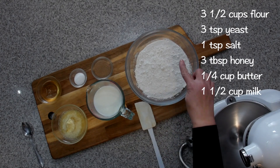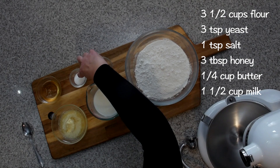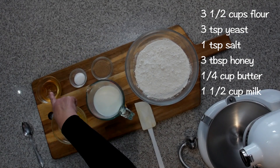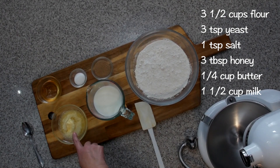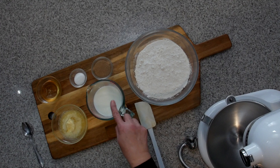The ingredients are three and a half cups of flour, three teaspoons of yeast, one teaspoon of salt, three tablespoons of honey, a quarter cup of melted butter, and one and a half cups of milk. I warmed the milk in the microwave for 45 seconds. You want the temperature to be like a baby's bath water — not too hot — because you want that yeast to activate.